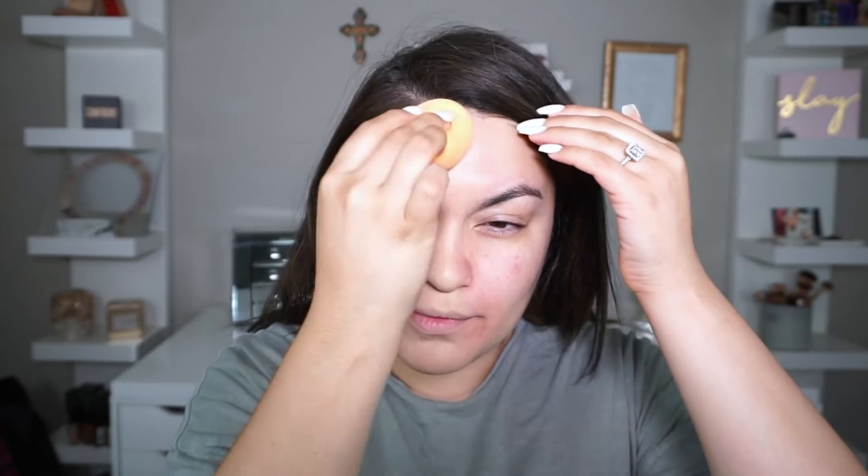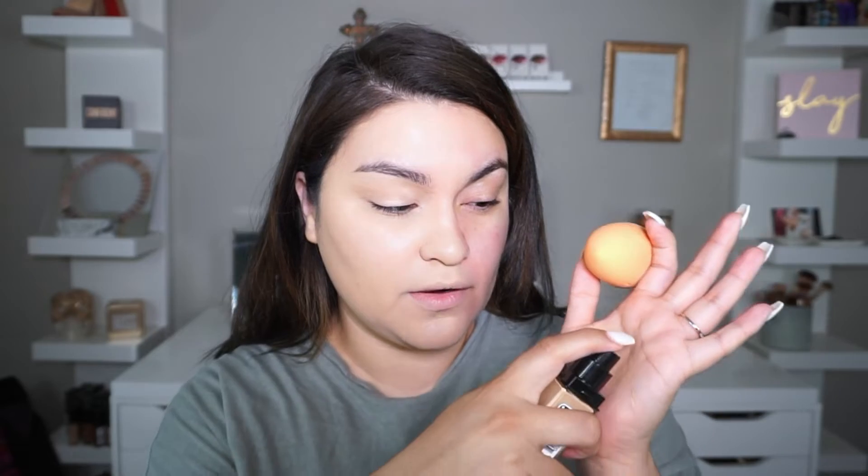Alright guys, so far I think the color matches me — I'm pretty impressed because I was scared it wasn't going to match. In person it actually matches me really well. The foundation does feel a little matte but at the same time it feels lightweight, kind of like what they described on the website. It looks matte but feels very comfortable and not super heavy. I feel like it's definitely a buildable foundation.